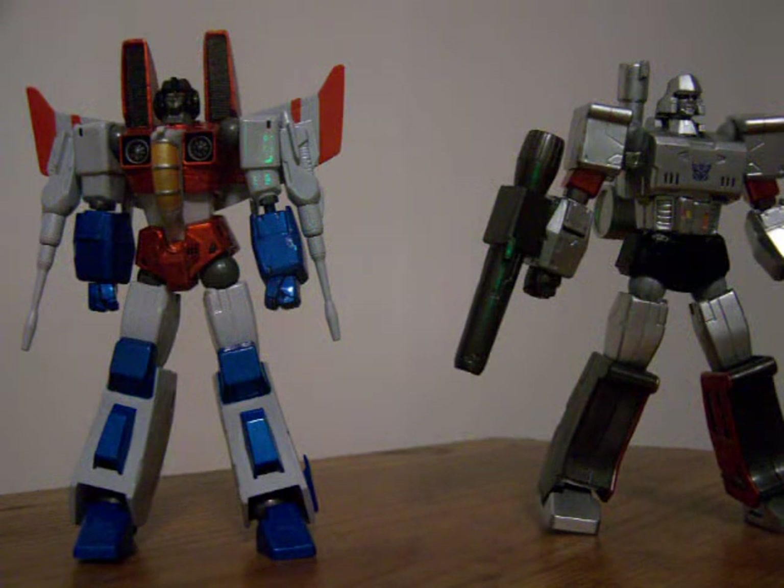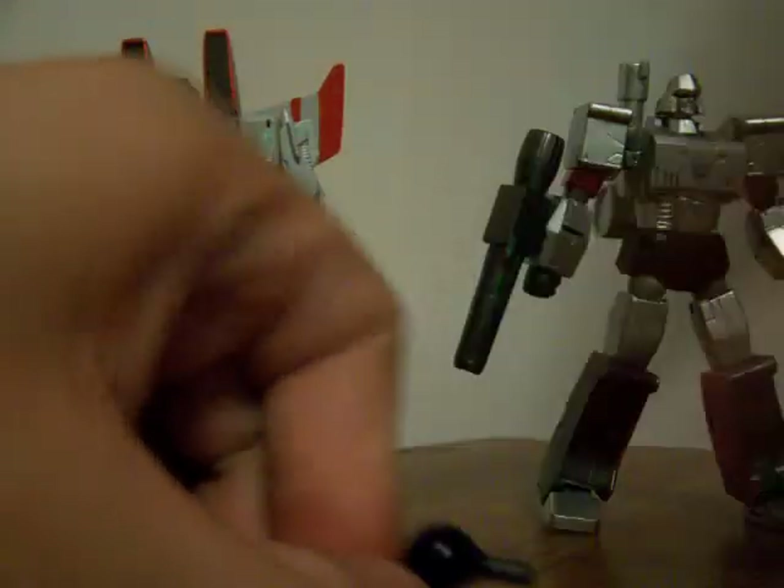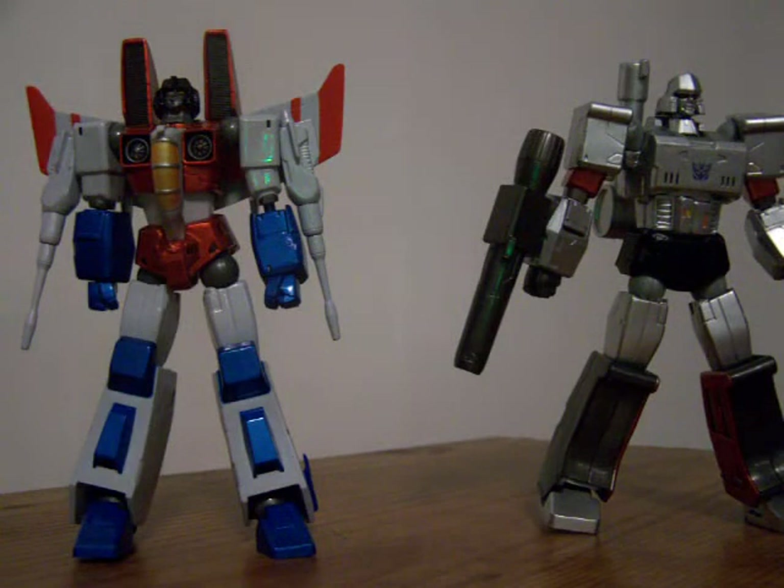Both of these guys come from the line of Revoltech, which, if any of you guys do not know, they are action figures - they don't transform. The Transformers in this line don't transform, but they are super-poseable by the use of these Revoltech joints, and they snap to let you do almost 360 degrees on everything, well, except for the feet.